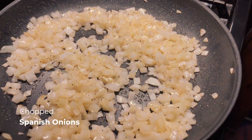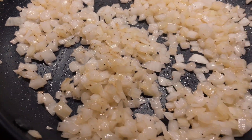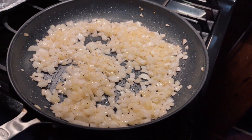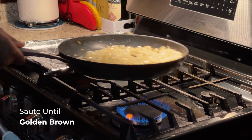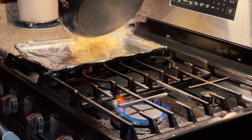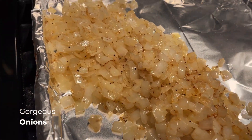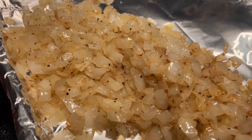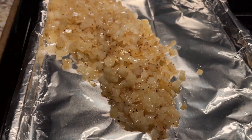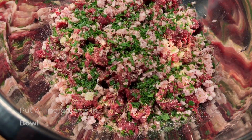Then we're going to move on to these Spanish onions. Certain ingredients must be given a certain amount of attention. So I made sure I seasoned these onions and sautéed them because I don't like crunchy vegetables in my burger. My onions got the attention with the flavor and they're not crunchy.